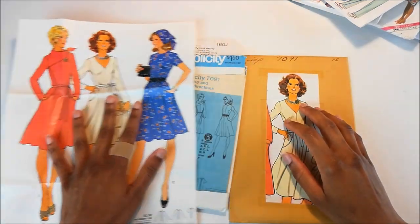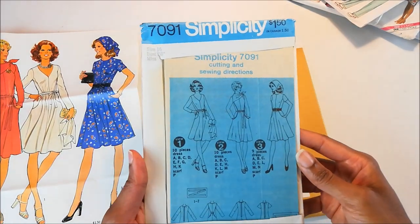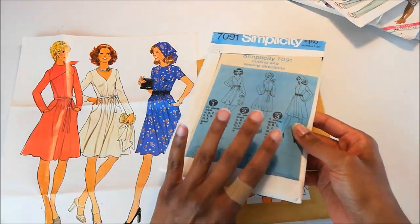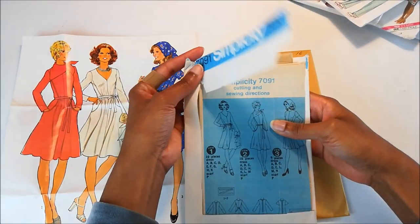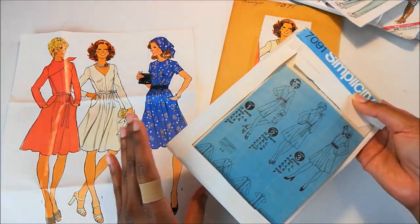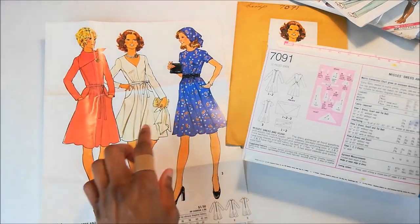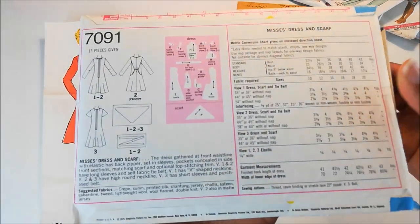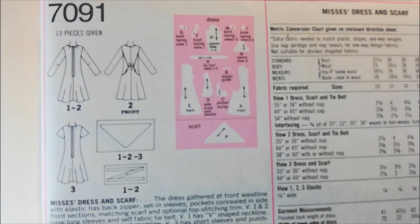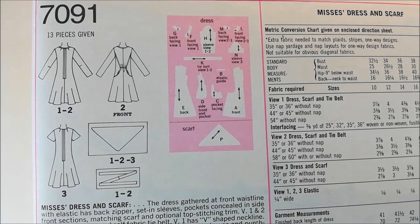So that was fun. I'm glad they included that so I could see the other dresses. They're also here on the instructions, but it makes a big difference to see it in color. So this one is a size 16 — which means it's a little bit big, not a big deal. It's from 1975. And here's the back of the pattern itself. You can see the line drawings and the pattern pieces.